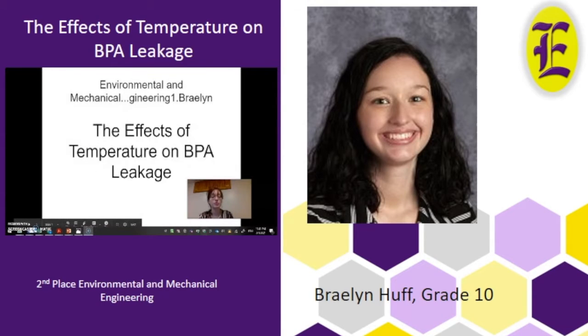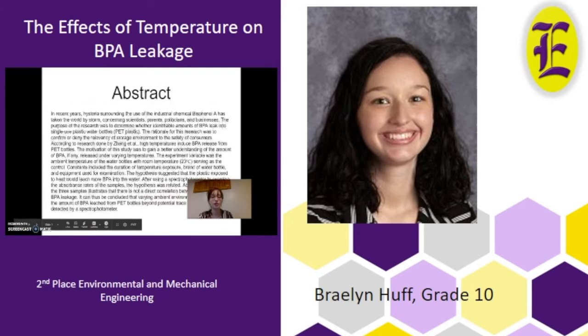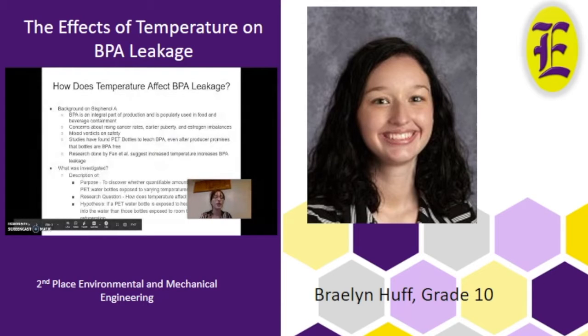For my science fair experiment I sought to explore the effects of temperature on BPA leakage. A little background on bisphenol A: BPA is used in the production of different kinds of plastics and there have been concerns about safety regarding human consumption. I chose to explore PET bottles — the plastic bottles you probably drink out of every day — and studies have found that these bottles leach BPA even after producer promises that they're BPA free. The determining factor in whether BPA is leached is exposure to high temperatures. The purpose of my experiment was to discover whether quantifiable amounts of BPA leaked from PET water bottles exposed to varying temperatures, and my research question was how does temperature affect BPA leakage?